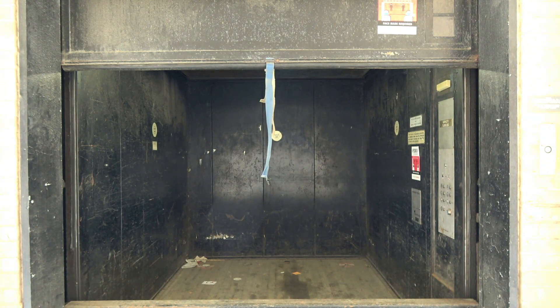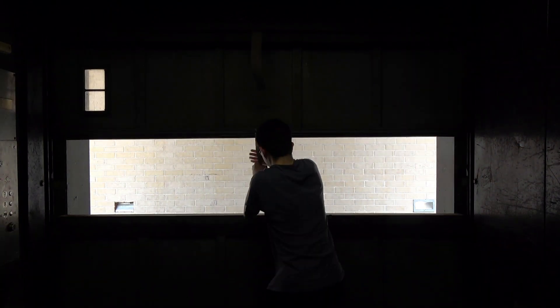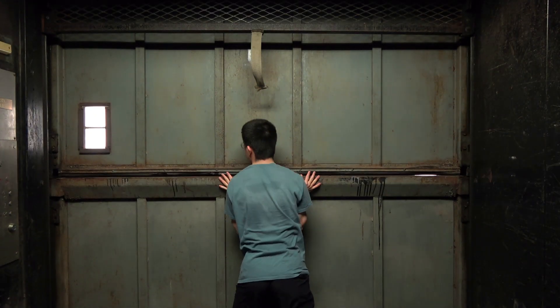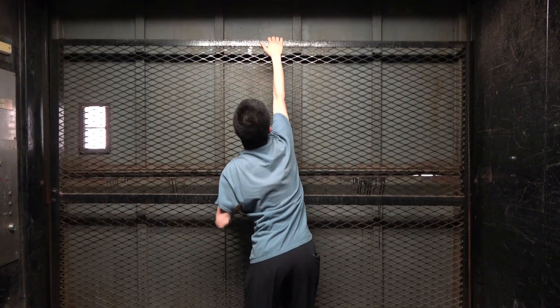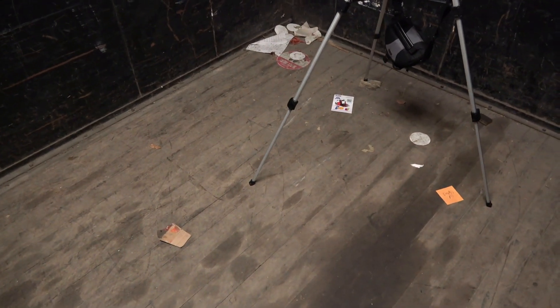I'm able to operate the door as well. These doors are heavy. We'll get a cabin before we go anywhere. This is your basic vintage Westinghouse freight elevator from 1967.